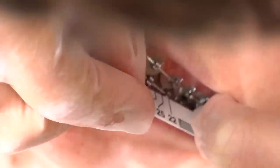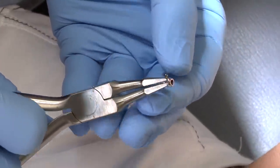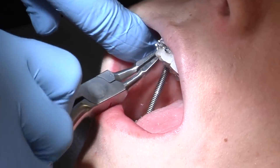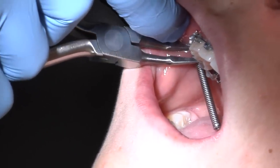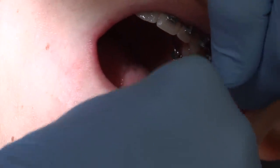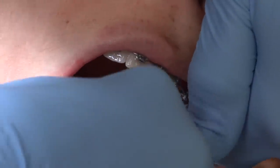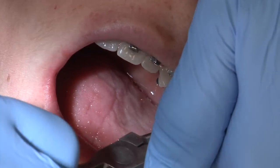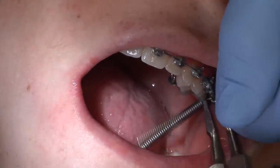Dr. Vendizhali assesses the measurement of the specific rod and the Forces are then inserted. We're going to insert the first portion of the Forces — it's a spring with a tiny rod that gets inserted into the headgear band. There's a tube and it just goes right into it and we crimp it around. So I'm just going to get you to stay open. We're inserting the second Forces spring, and we're just going to crimp that down so that it doesn't move around too much.